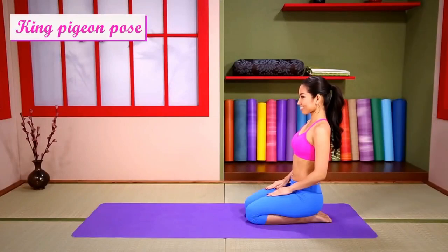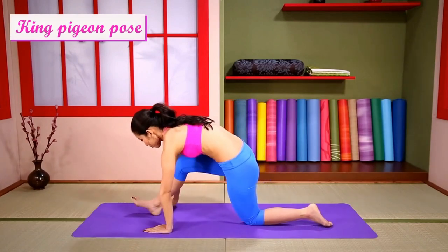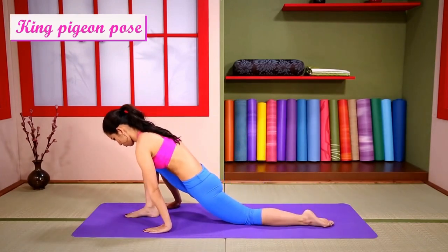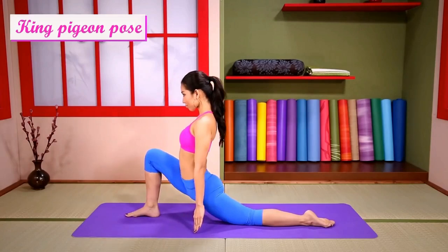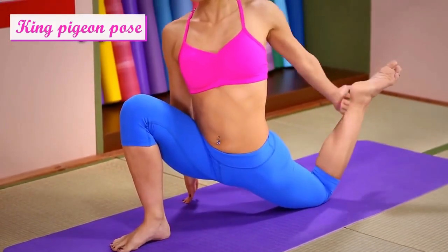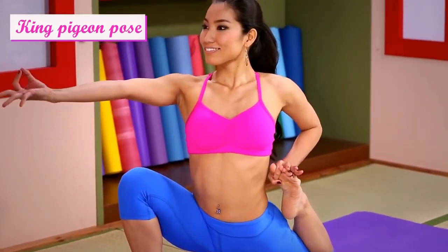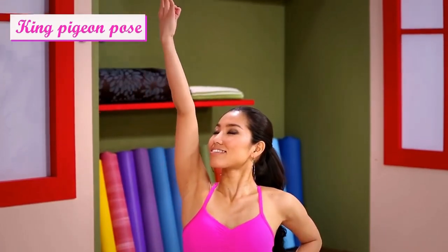One-Leg King Pigeon Pose 2 with Leg Back. Step out. Lift your foot and hold it down. Then, raise your arm and look up.